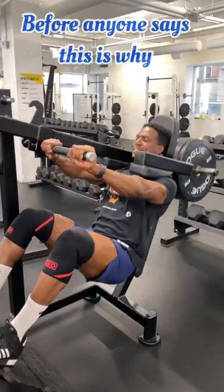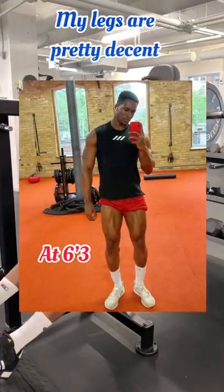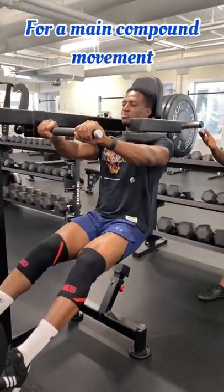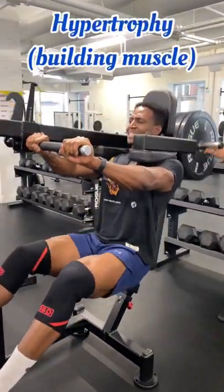Before anyone says this is why your legs are small, I would say for my height, my legs are pretty decent. Anyways, performing a barbell squat would be my last resort for a main compound movement as someone who focuses solely on hypertrophy.